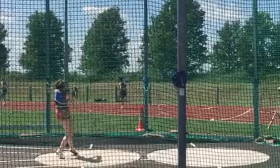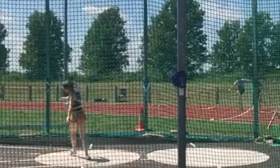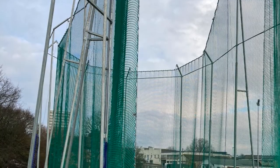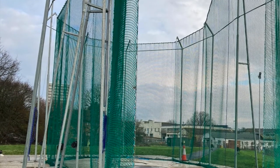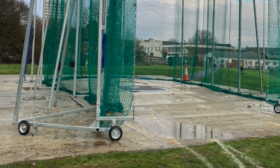The desired angle of the hammer should be delivered at less than 45 degrees, however at the beginning stages it's something that we're not really worried about. As stated in our previous video, any throwing of the hammer implement must be done in the hammer cage. Under 18s must have a qualified coach present at all times.